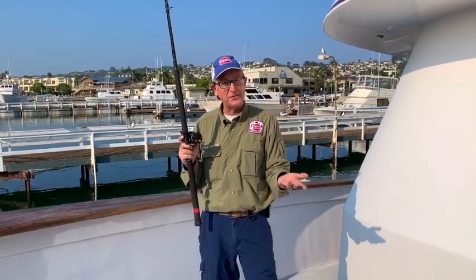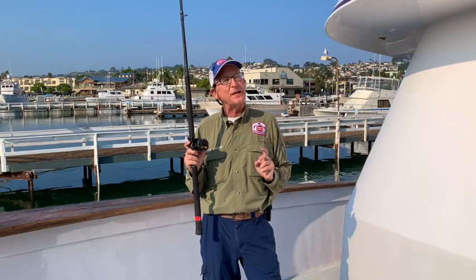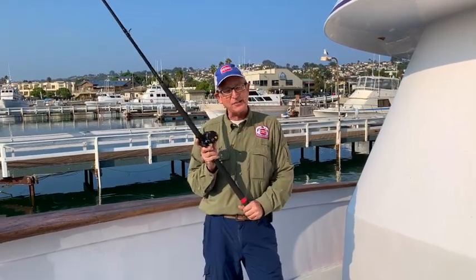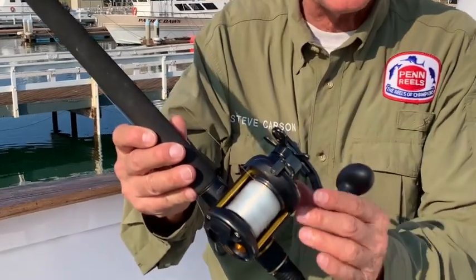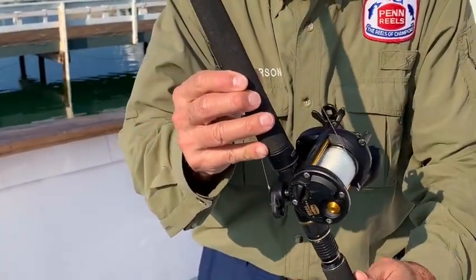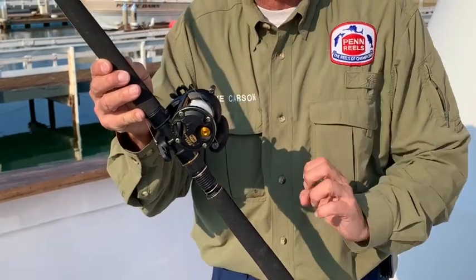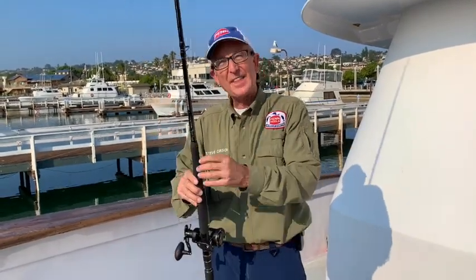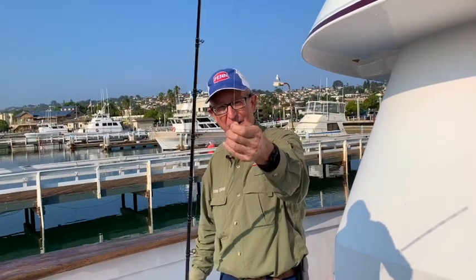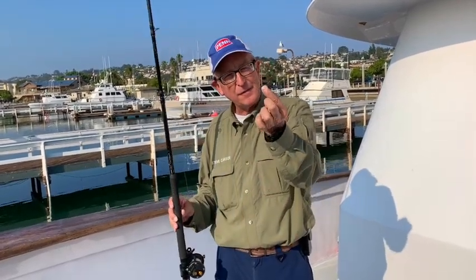You probably have something at home for calico bass or small fish in the bay, but this is going to be a little bit different. This is your 20-pound finesse live bait outfit — it's a small conventional live bait reel, no level line. This happens to be the Penn Squall 2 15. I've got it filled about three-quarters of the way up with braid and about a 50-yard topshot of 20-pound monofilament — not 25, 20 — then a four or five foot piece of 20-pound fluorocarbon, and then the pièce de résistance: a little fine wire Owner Gorilla Light number four hook.